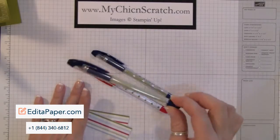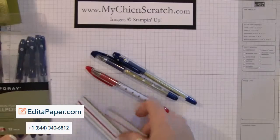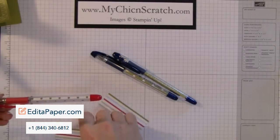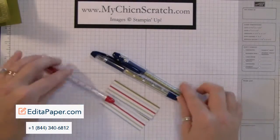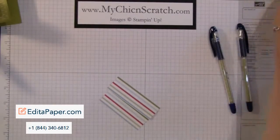The measurements are a little bit different depending on which ink pen you're going to use. For the Office Max pen, I cut the cardstock at three by one inch, and for the RSVP pen, I cut it at three and a quarter by one inch — almost like a label size.